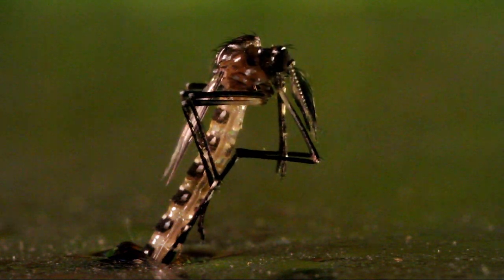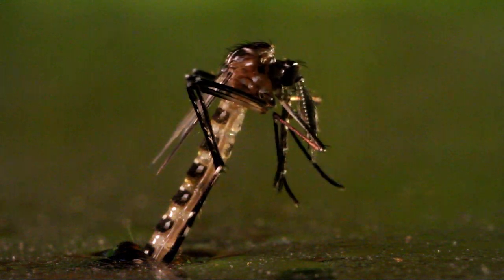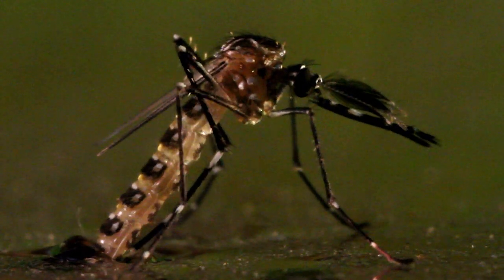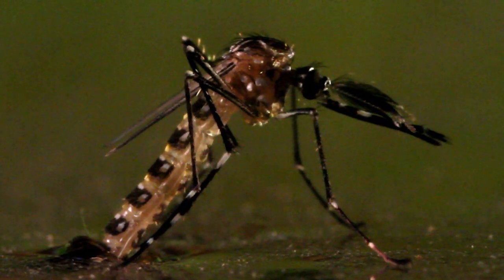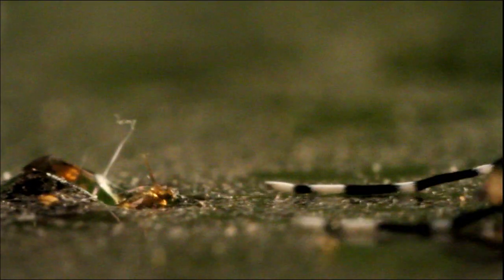Onto the water steps an adult mosquito, complete with wings and a piercing mouthpart — so amazingly different from its larval form. For a moment it allows its body to harden, and then it's off to find its first meal.